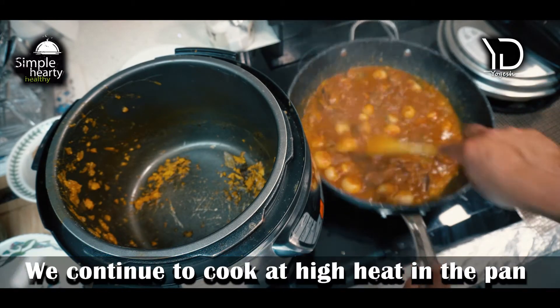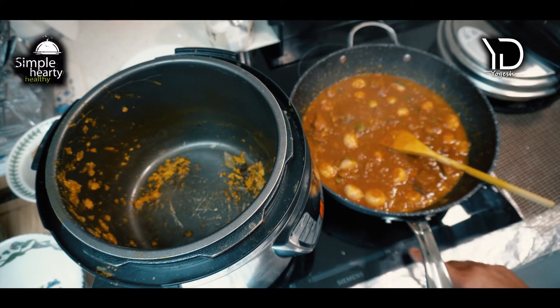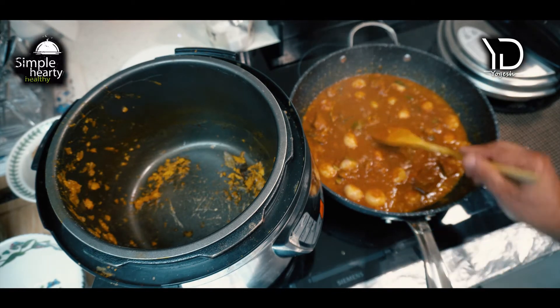Let it continue to cook at high heat in the pan, as we want to get rid of most of the moisture. This might take about 10 more minutes.